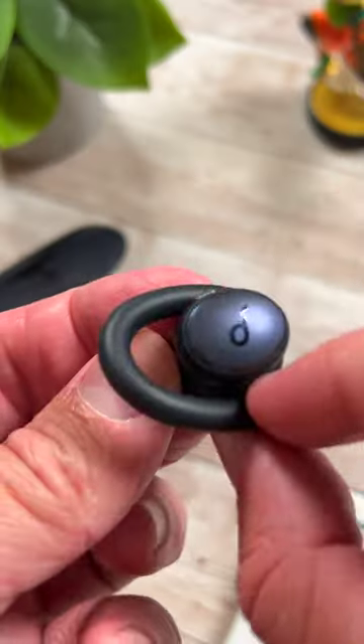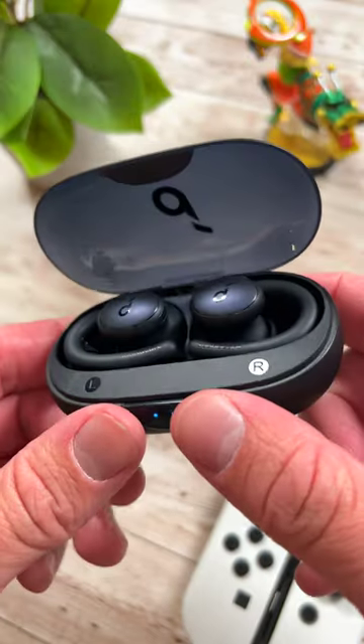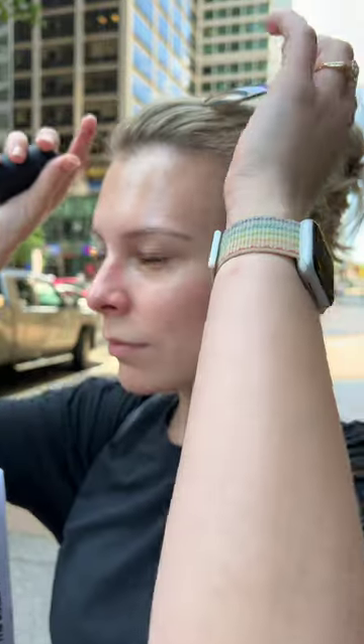These are the new Soundcore Sport X10. They're a $79 pair of true wireless earbuds that offer a lot of bang for your buck. If you go to the gym or work out a lot, these might be the perfect buds for you.